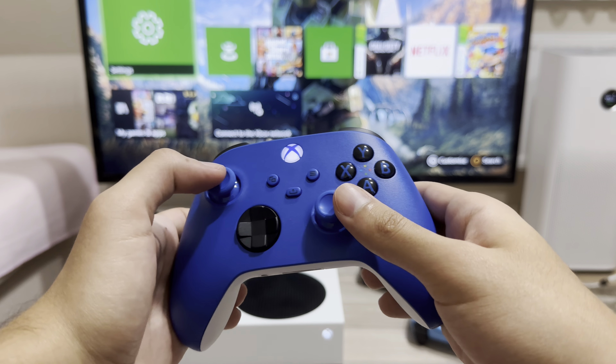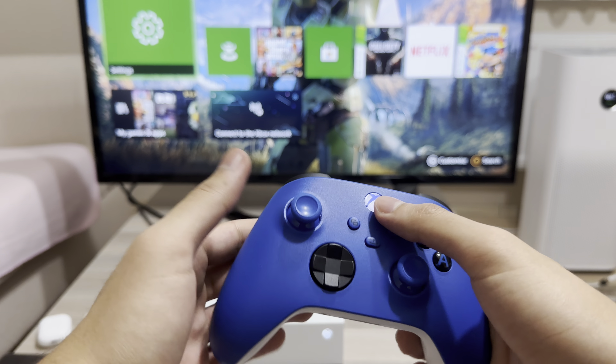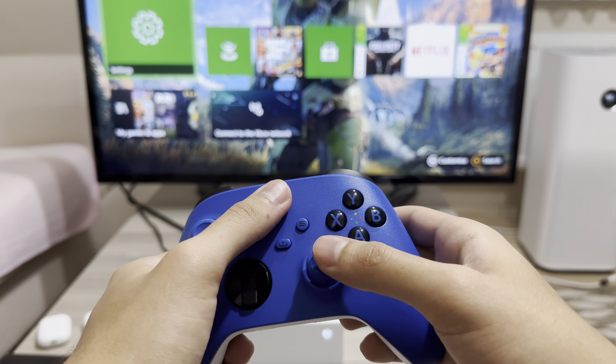Hey guys, today I'm going to show you a couple of ways how you can turn off your controller. Maybe your controller is stuck or you just want to turn it off.